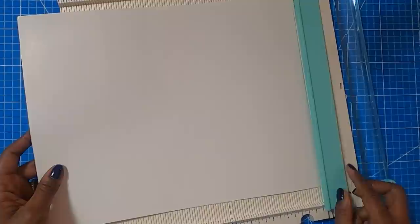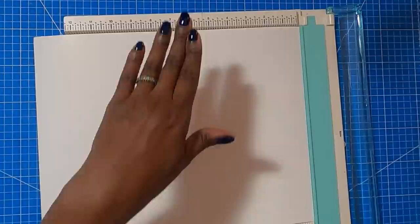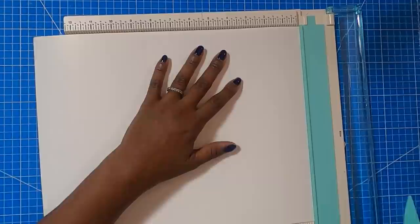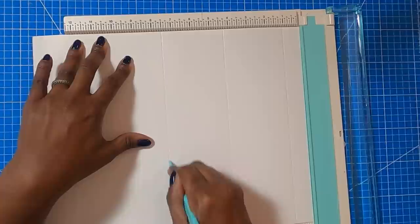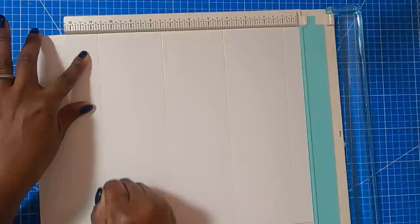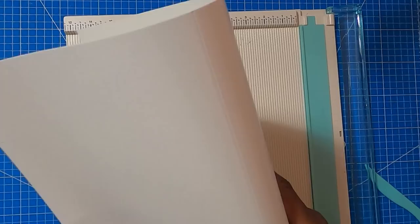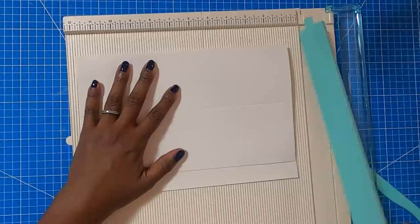Let's get started on scoring and cutting the body of our box. Because my poster board is longer than my scoreboard, I'm going to score it so that I can end up with the base for two boxes. I'm cutting it down to 5½ by 14 inches. The scores on the 14-inch side are: first score at 1, second score at 4¼, third score at 7½, and the final score at 10¾. Then I'll fold it and trim it down to 5½.